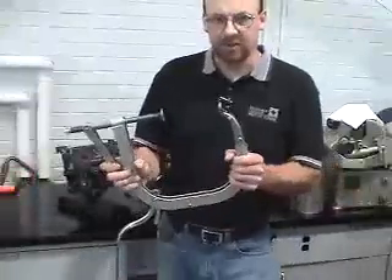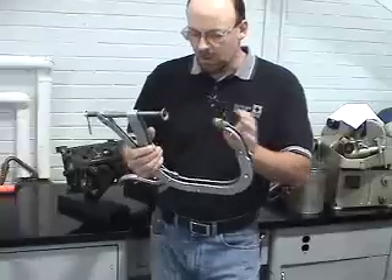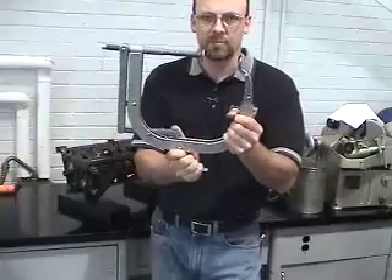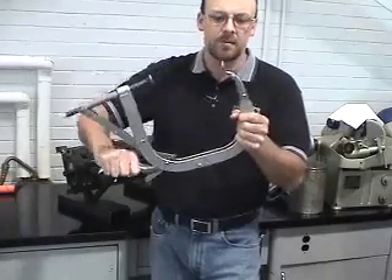For the spring compressor, the first thing is understanding some of the nomenclature related to it. One is the yoke and then the anvil. We also have a trigger mechanism for actually closing the tool so that we can compress the spring or release the spring once it's properly positioned.